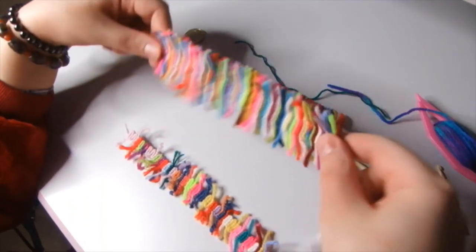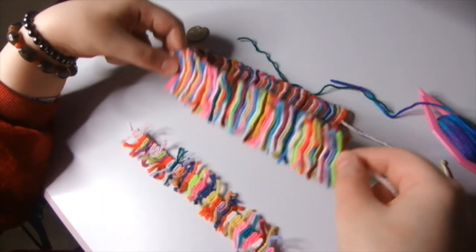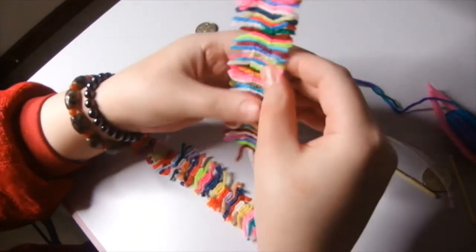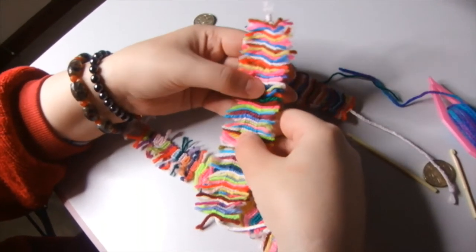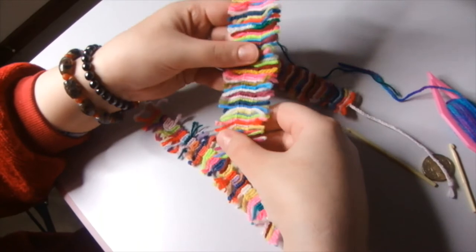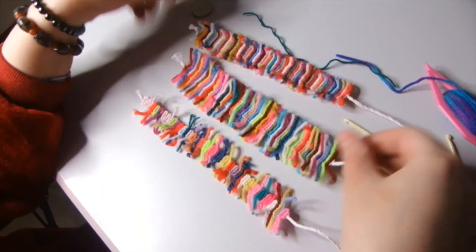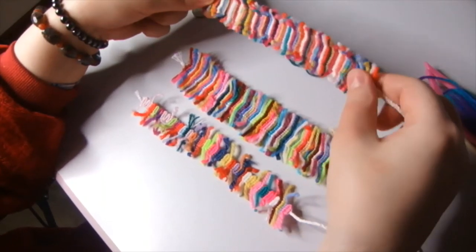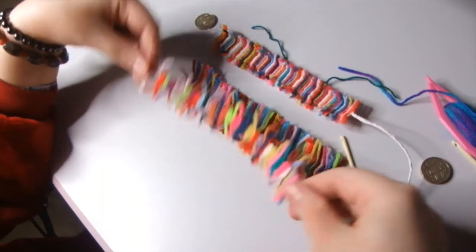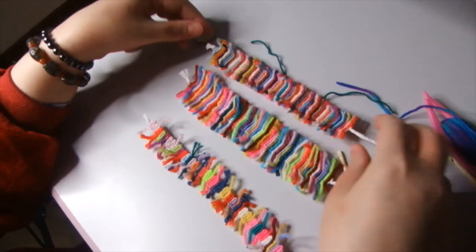Every one of you could do it. It doesn't require much energy. It doesn't require any pattern. So if you can do knots, you can do this bracelet. What I like also about it is that it's eco-friendly — instead of buying new yarn or new thread, you just use remainings of your own threads or yarn. For example, if your mom was knitting something and some thread remains after that, you could just try and do this kind of bracelet. I'm going to show you in the next couple of minutes how I actually made these bracelets.